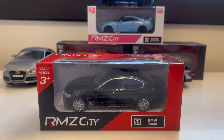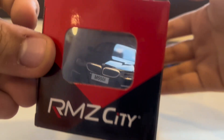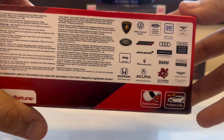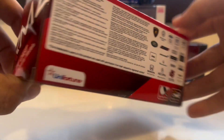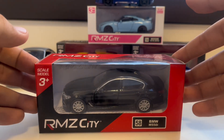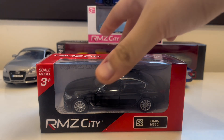Without further ado, let's get started with unboxing this BMW M550i. I'm super excited! So this is the box — look at what it looks like. These are the brands that are licensed, and this is also licensed because it was approved by customs.